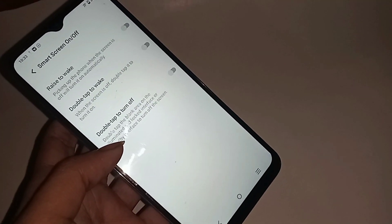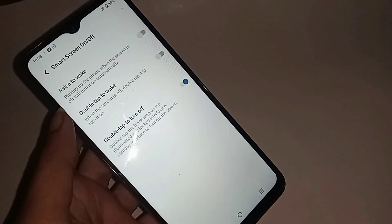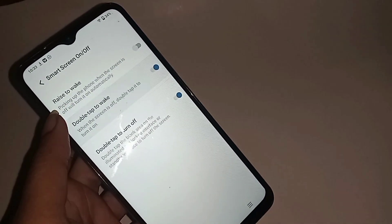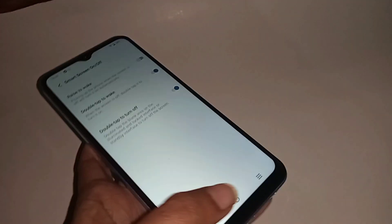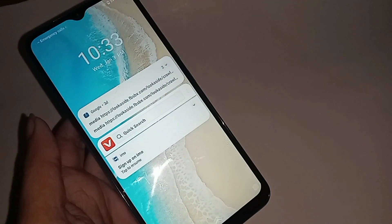Click on Smart Gestures on or off, and you can see an option called Double Tap to Turn Off — turn it on. You can also see an option called Double Tap to Wake — turn it on as well. When both options are enabled, your phone display will lock and unlock.